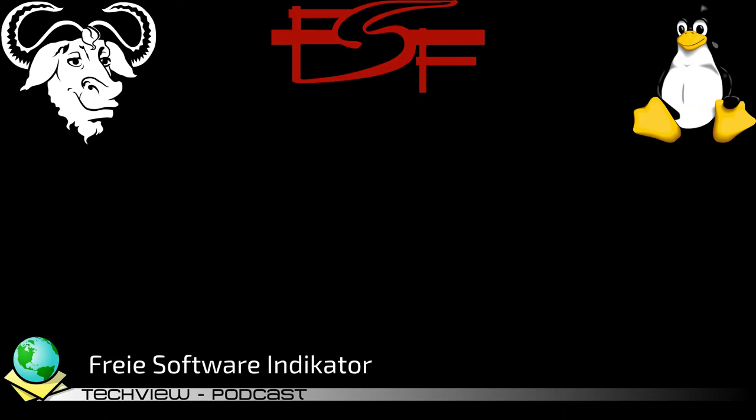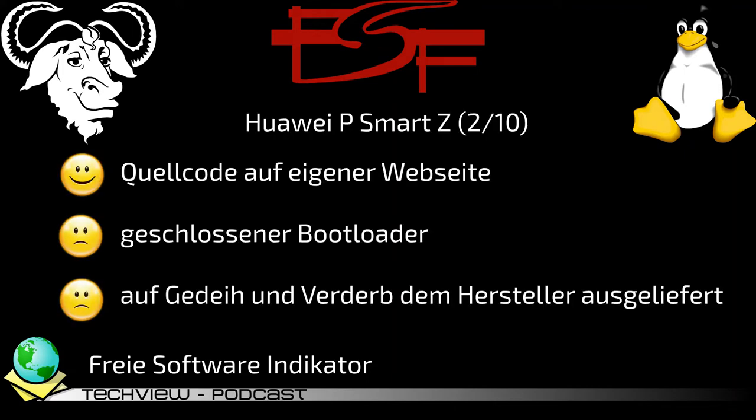Kommen wir zum freien Software-Indikator, bei dem von 0 bis 10 bewertet wird, wie freiheitsgewährend das Produkt ist. 0 wäre überhaupt nicht frei und 10 GNU-Storm-zertifiziert. Das Huawei P Smart Z kommt genau auf 2 von 10 Punkten. Huawei informiert die Benutzer auf einer Extra-Seite über die genutzte Software und bietet den Quellcode zum Download an. Nicht angeboten wird jedoch das Entsperren des Bootloaders, was zu einer totalen Abhängigkeit vom Hersteller führt.